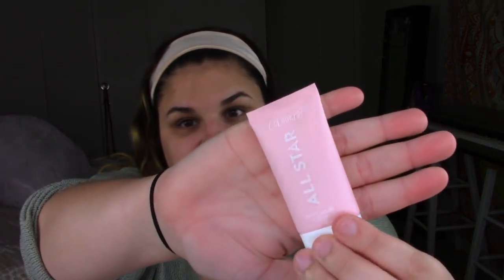This is the ColourPop All Star Matte Blur Primer. First impression — super quick. You guys can see what it looks like. Super cute little packaging, but little is the keyword though. You only get 0.88 ounces in here, which is not a lot at all. That's under one ounce — for something like a primer or a foundation that's very, very small. Standard is about one ounce.